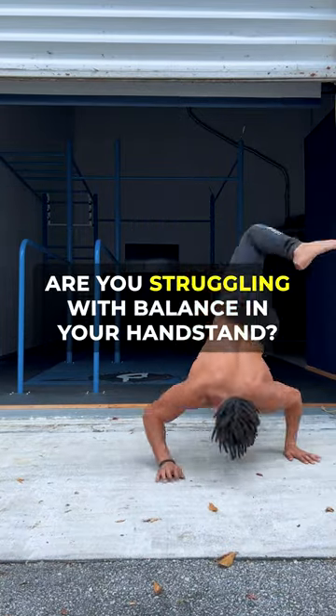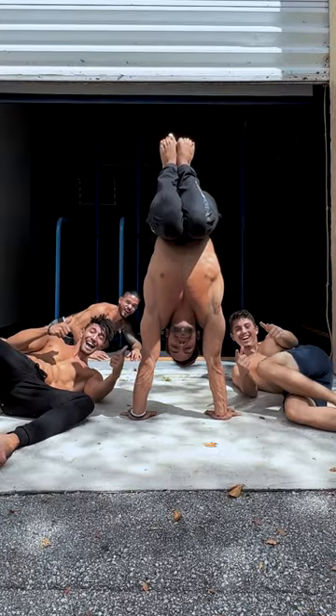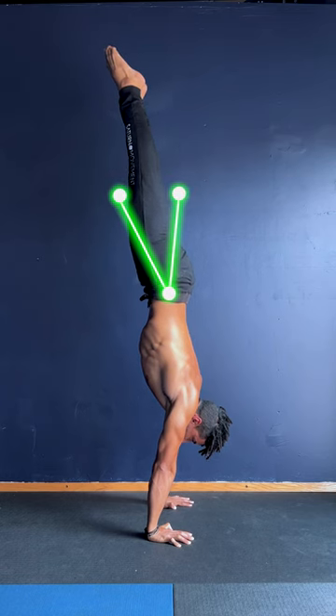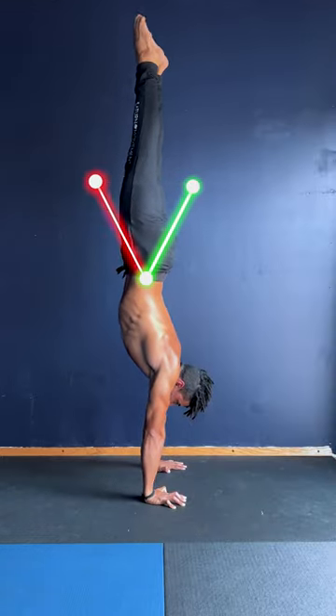Are you struggling with balance in your handstand? Do you constantly fall out of it after just a few seconds? When we start training our handstands, our range of balance is very small, meaning that if we shift a bit forward we fall, and if we shift back we also fall.